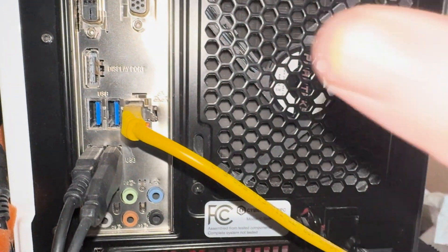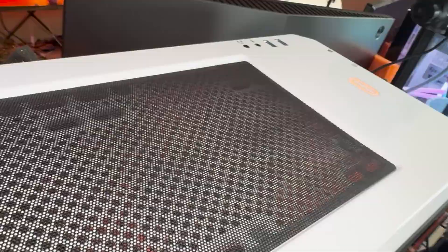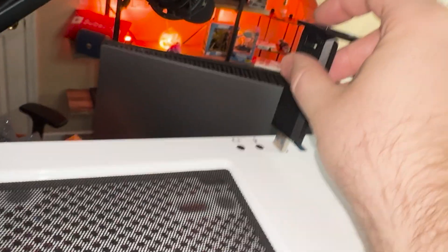So let's go through and plug it in and give it a try. For this demonstration, we're going to go through and pull the network card. We'll go up to our PC here and we're just going to plug it in.